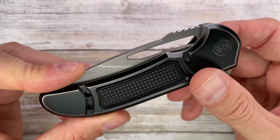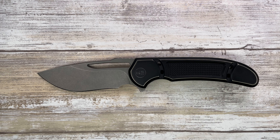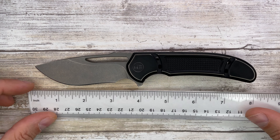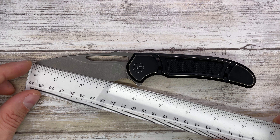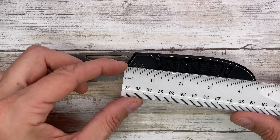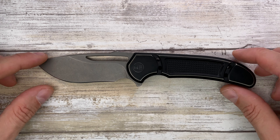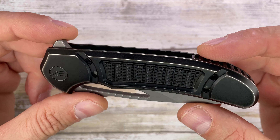This is an interesting knife made by We Knife in collaboration with Ferrum Forge Knife Works. It has a little bit over three inch cutting edge, the blade is going to be about 3.5 inches long, the handle is going to be about 4.5 inches long, with an overall length of a little bit less than eight inches. Interesting titanium frame lock with a blacked out but aged titanium finish.